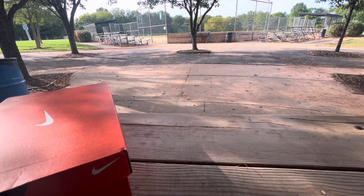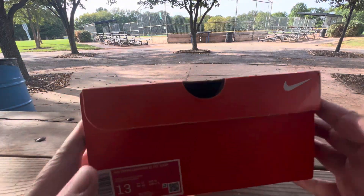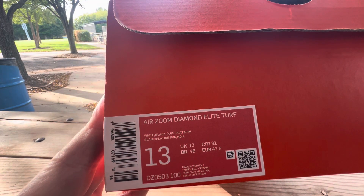Spring-kind wind. I don't like it. I miss the heat already. But the heat I have is this — we got some Air Zoom Diamond Elite Turfs.